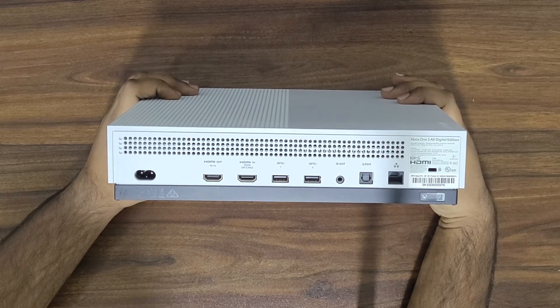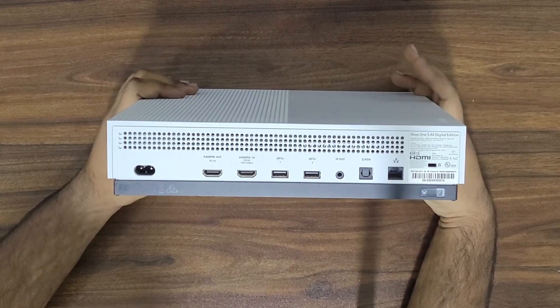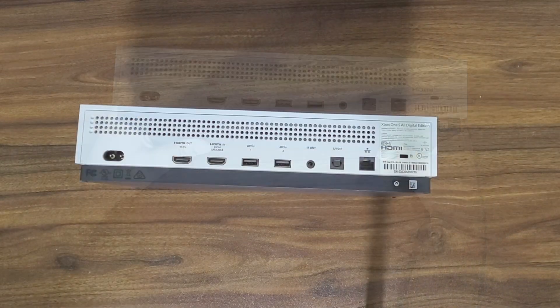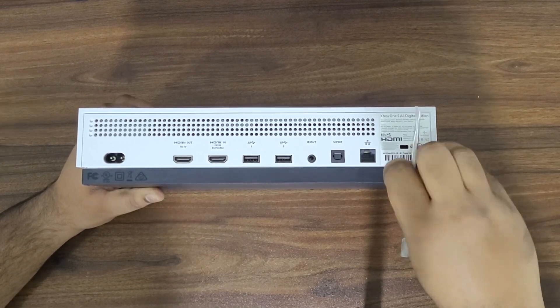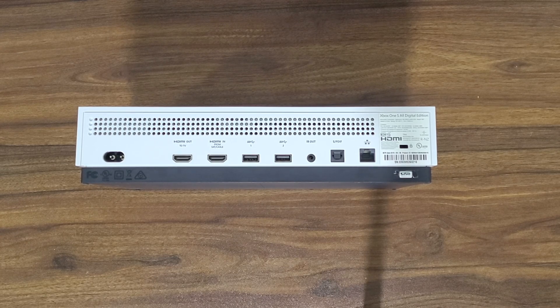The most difficult part of this Xbox disassembly was removing the bottom cover, especially without the proper tools. You need to have an opening pry tool, and I was using my wife's manicure tool, so I was bound to make some scratches here and there.